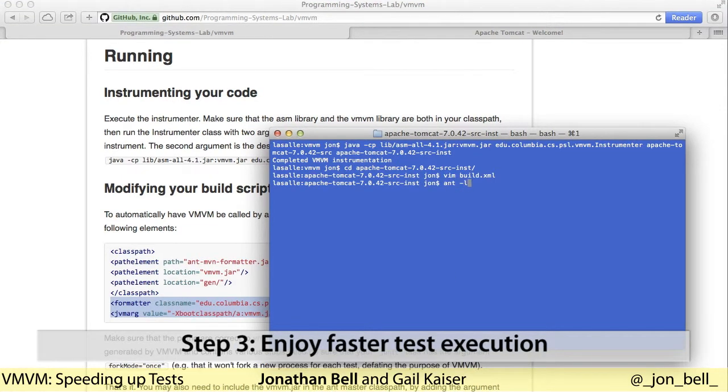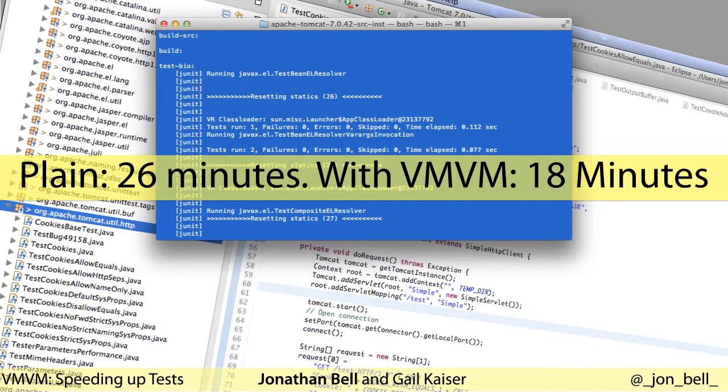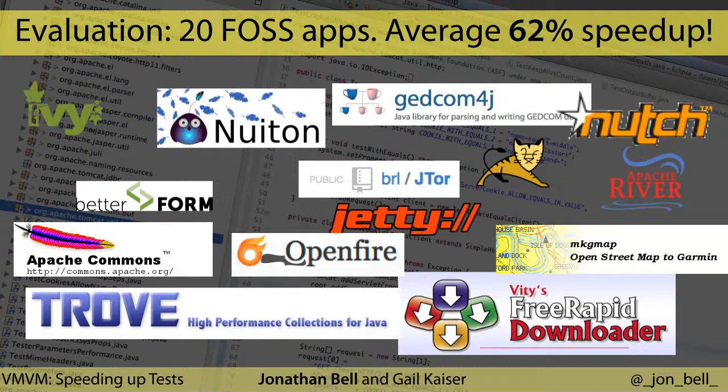Finally, we can run our test suite using this modified build configuration with Vroom Vroom. For this application, it took over 26 minutes to run the test suite without Vroom Vroom, and only 18 minutes with it — that's about a 23% improvement. We were curious about the performance of Vroom Vroom on a larger sample of projects, as Tomcat is only one application. To answer this question, we looked at 20 different free open source applications. Across these, we found that Vroom Vroom offers an average of a 62% speed up when running the test cases.